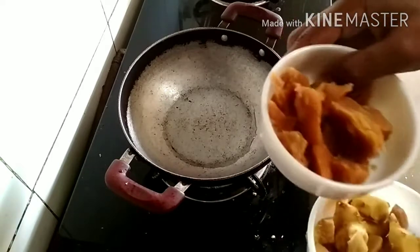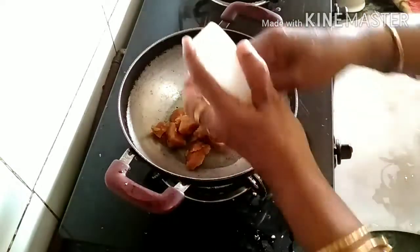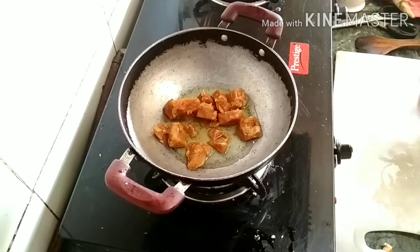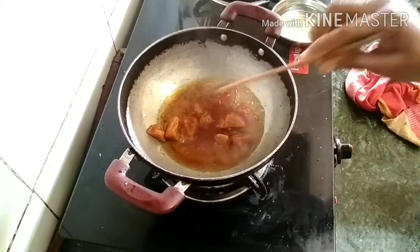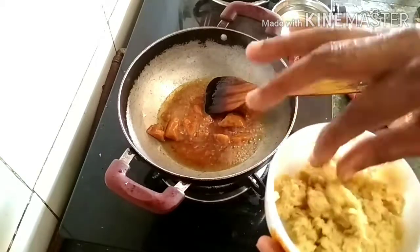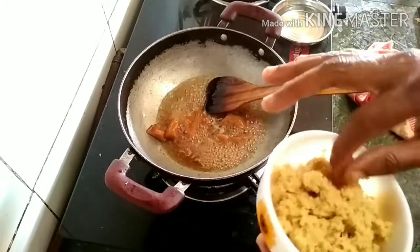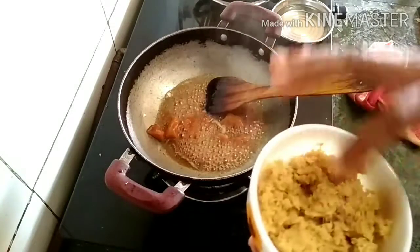I am going to mix it in the jar. We used to cook the little fish on our side. We used to cook the little fish.